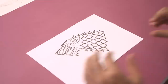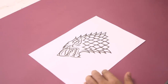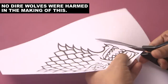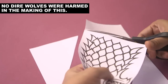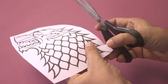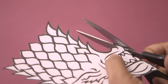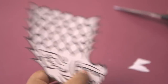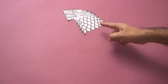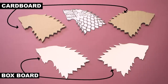So while this is drying, let's figure out how to make these bookends look more Game of Thrones like. So I have a printout of the Direwolf. Now we're going to cut this out cleanly so that this acts as a stencil to make a 3D looking Direwolf. Our cutout is ready — look at that! Now using this Direwolf as a template, you need to trace and cut two out of box board and two out of cardboard.